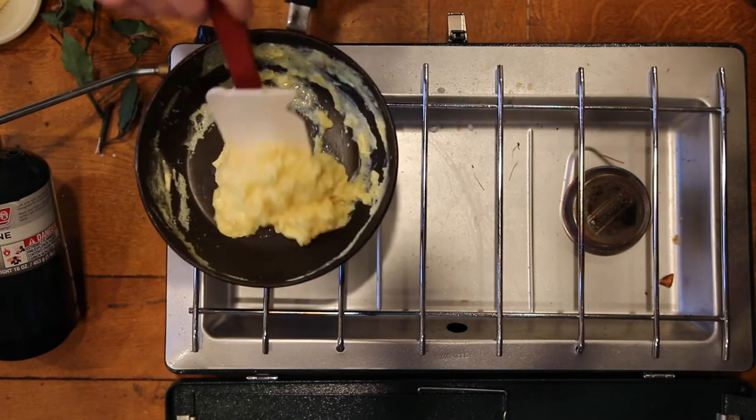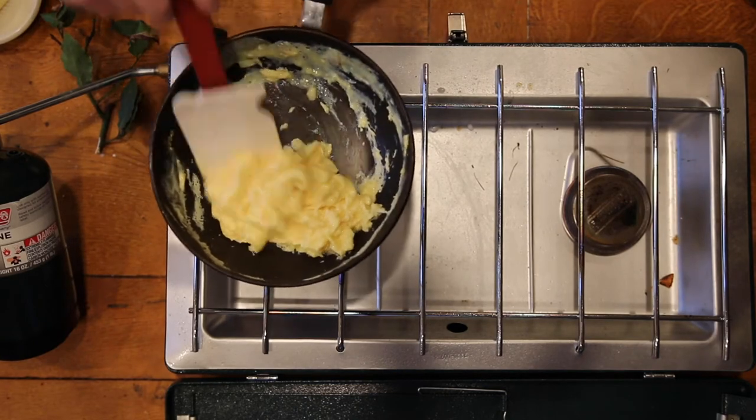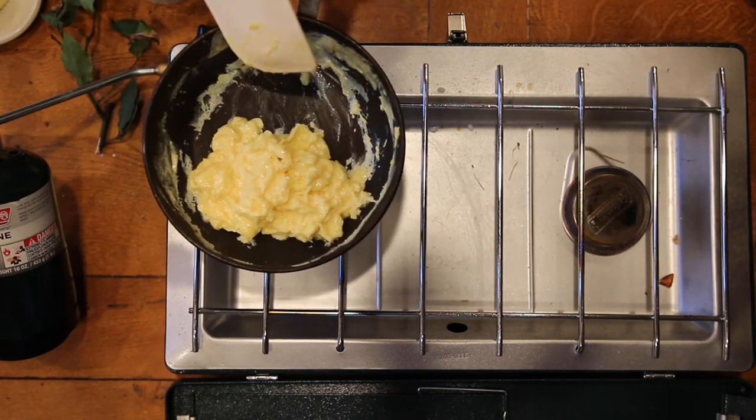Alright, these are looking perfect. There you have it — your perfect scrambled egg.